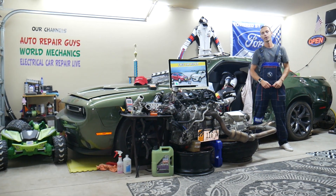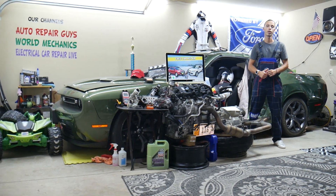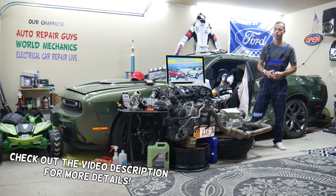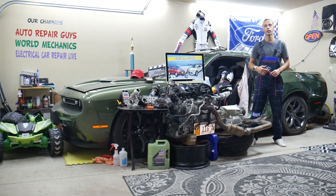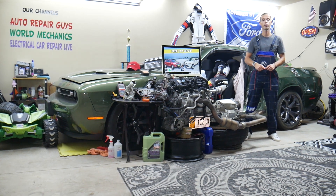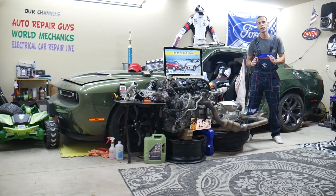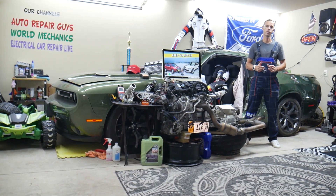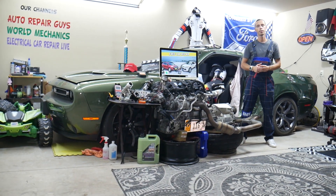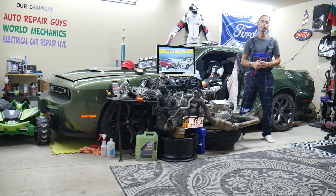Hey guys, welcome back to 3D Car Repair. Thank you guys for watching and subscribing to the channel. Today will be a super helpful video for any of you guys with a Ford Escape — the generation from 2013 to 2019. If you need to find where your powertrain relay is located, which relay you need to check, where you can buy cheap parts, fuses, and relays at a good price with quick shipping, this video will help you not waste your money and time.